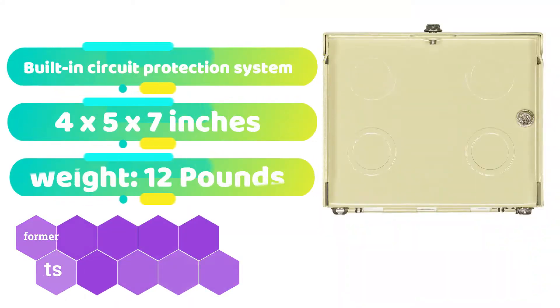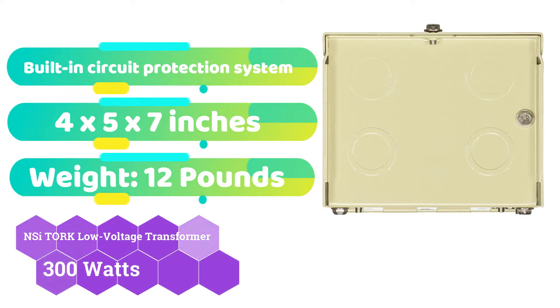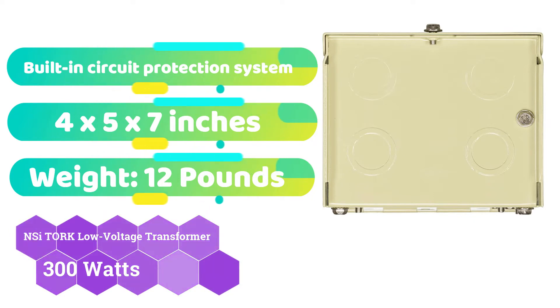Because NSI is not the most well-known brand name on our list, you may not have heard of it. Nonetheless, it includes a few balanced devices, such as the low-voltage transformer described below, that are suited for a big application. The NC Torque TPX300 is our third choice for the finest outdoor low-voltage transformers. Because of its great power capacity and low price, we've chosen to put this choice in third place among our recommendations.